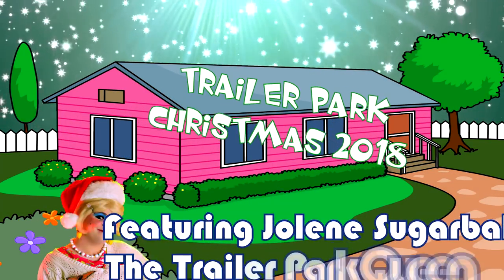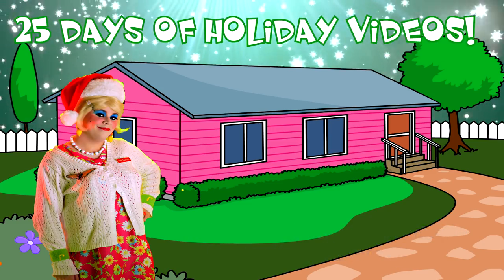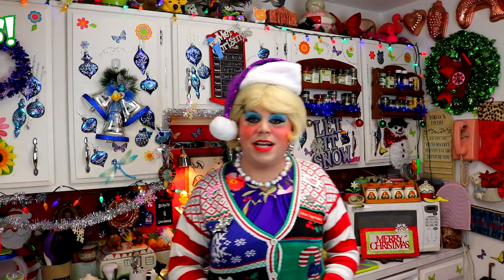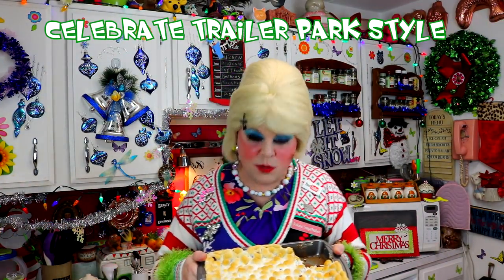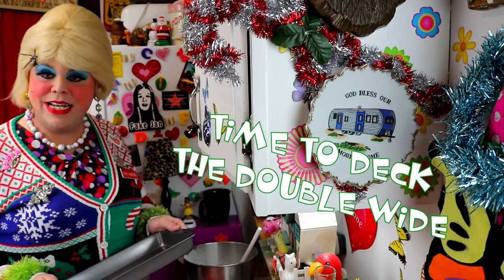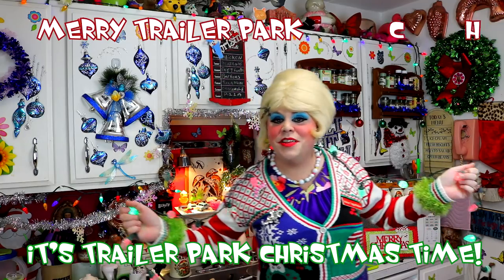Come inside, don't be shy, Jolene can't wait to meet you for a Trailer Park Christmas, the Trailer Park way. With a brand new recipe every day, sending videos from her trailer — she is Jolene Sugarbaker. Come and spend the holidays the Trailer Park way. Merry Trailer Park Christmas!